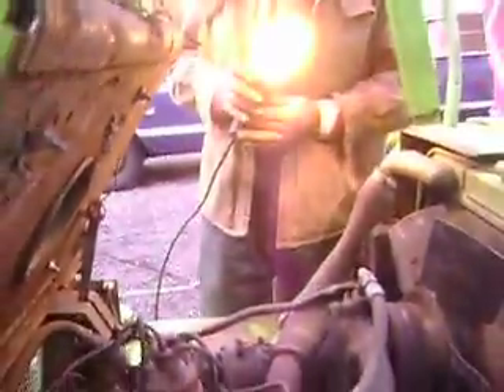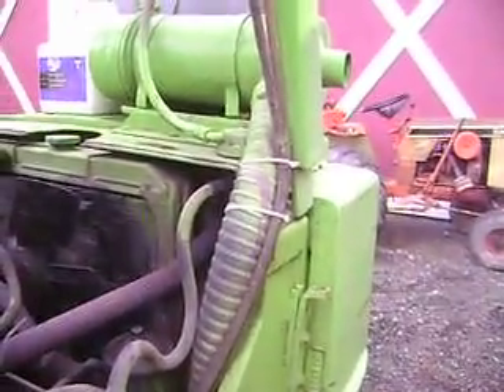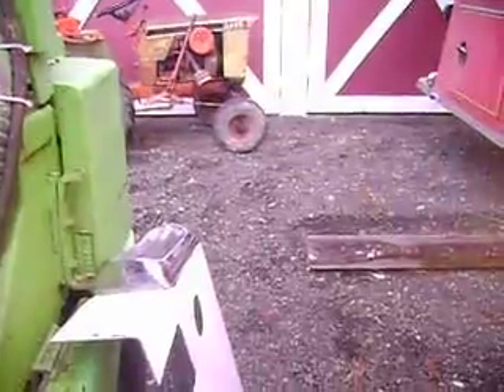You guys have a nice lunch. Maybe you guys at lunch can discuss this little dilemma. Or maybe you're gonna say it's a Chinese knockoff — not that — it was never made by Clark. But I think... the Chinese are sneaky. Talk to you later.